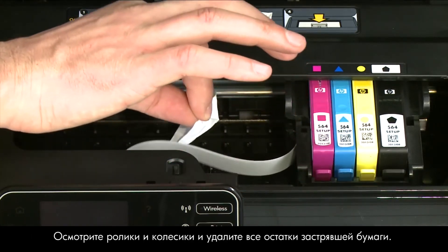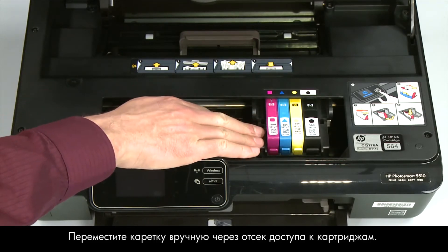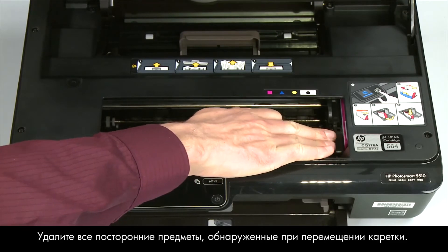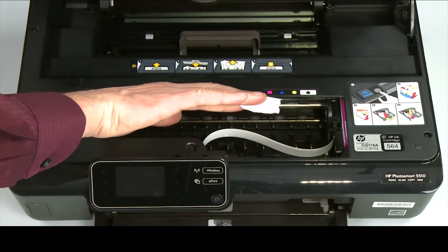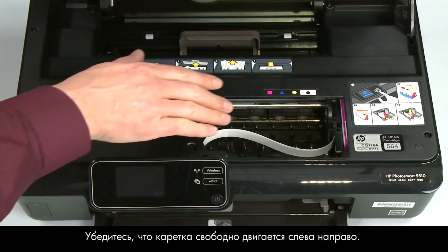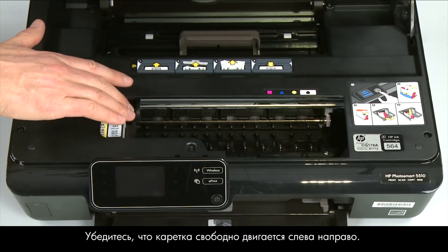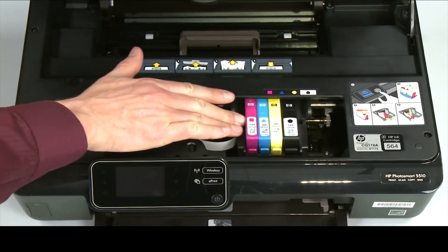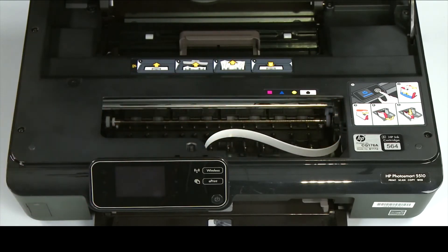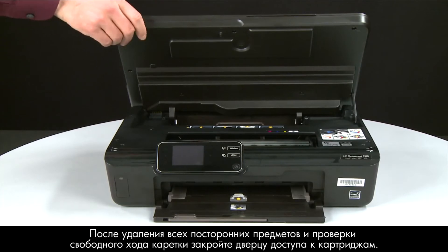Check the rollers and wheels for torn pieces of paper that might remain inside the printer, as remaining pieces will cause more jams. Reach into the cartridge access area and manually move the carriage, removing any obstructions found while moving it. Ensure the carriage moves freely from all the way to the left to all the way to the right. Once all obstructions are removed and the carriage can move the full width of the carriage path, close the cartridge access door.